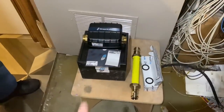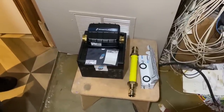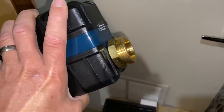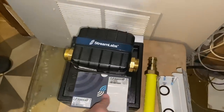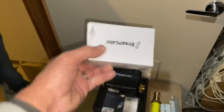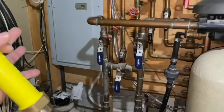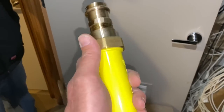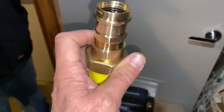Okay, this box right here is the Streamlabs automatic whole house water shutoff valve. Inside the box you have the device itself with union-side connections, an instruction manual, a sticker that identifies the MAC ID and other internet address information, a power adapter, and on a separate box we have the connection components — the adapters or unions for the connection to the device.